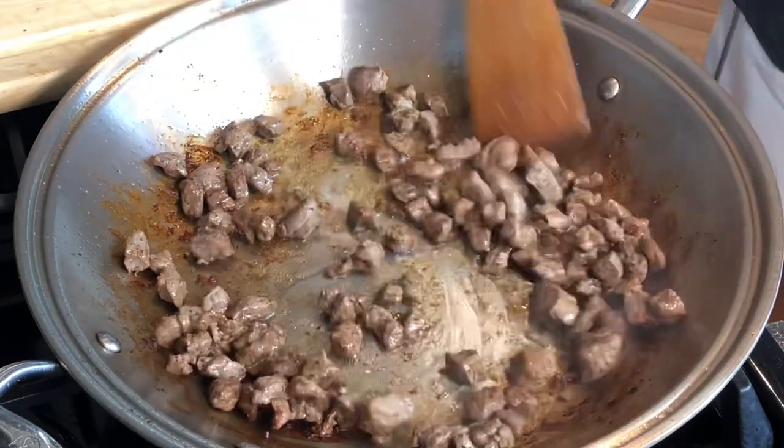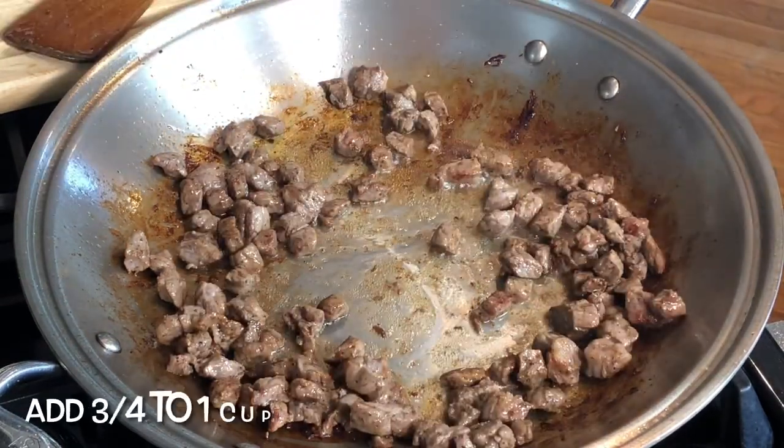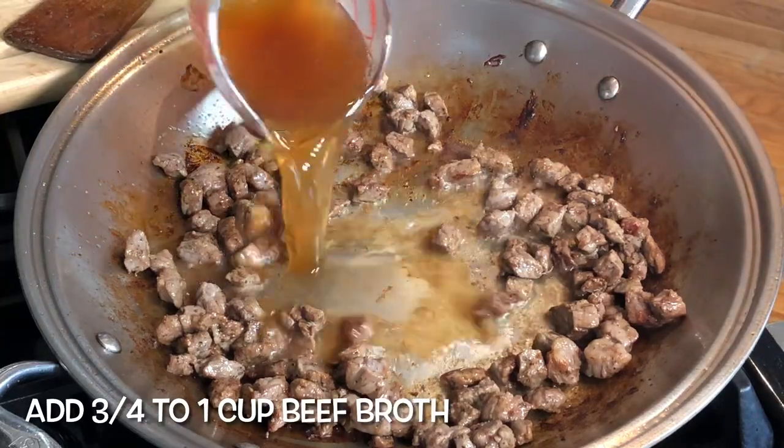With a pinch of salt and a little bit of ground pepper, let's brown the beef. After about three minutes, we are adding three-quarter cup of beef broth.